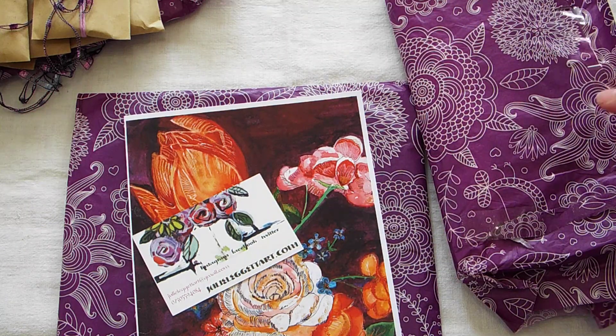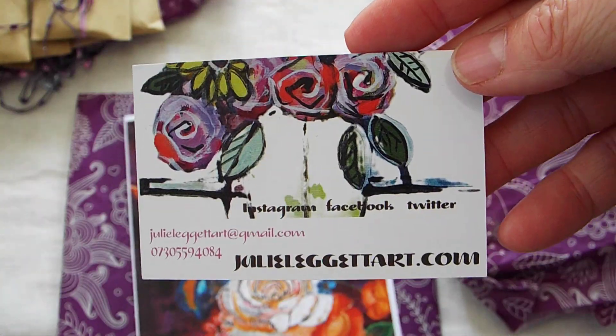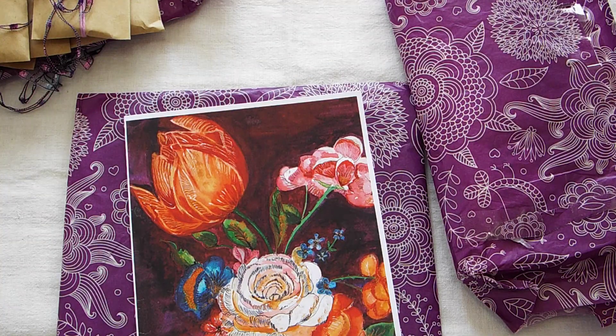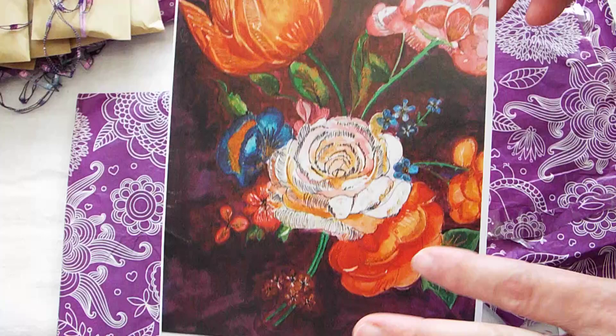I haven't looked at anything yet, but I did kind of just open the paper to try to save some time. So here's her business card and she does really, really amazing work. Like this is her artwork. I'm so jealous.